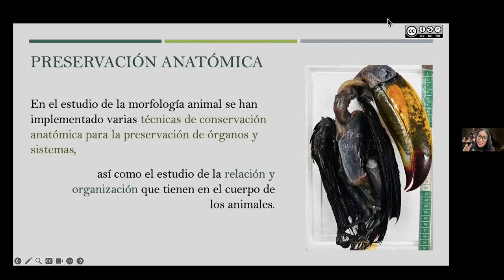The goal is to preserve, stop the process of putrefaction, and try to preserve organs in an isolated and combined manner, within their systems, forming the body with relationships and characteristics as similar as possible — with minimal changes — to the normal anatomy of the species being studied. And not only to study them in isolation, but also to see the relationships and organization of the parts that compose the body of animals.